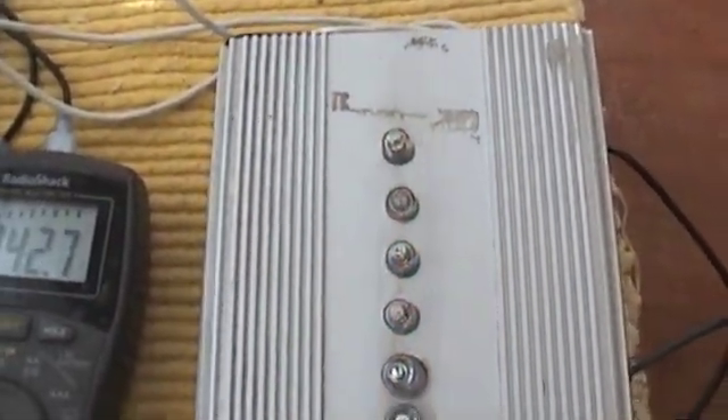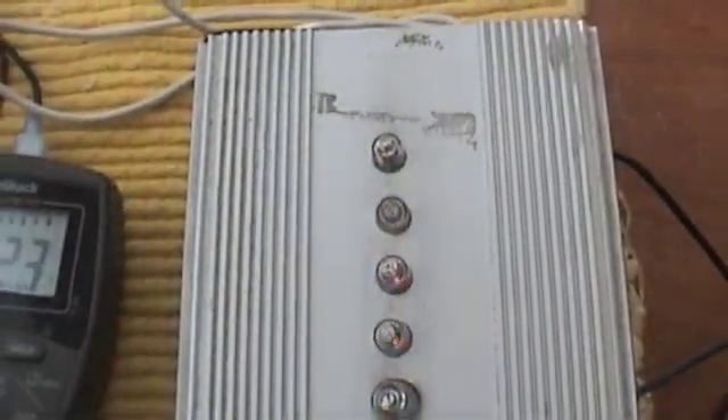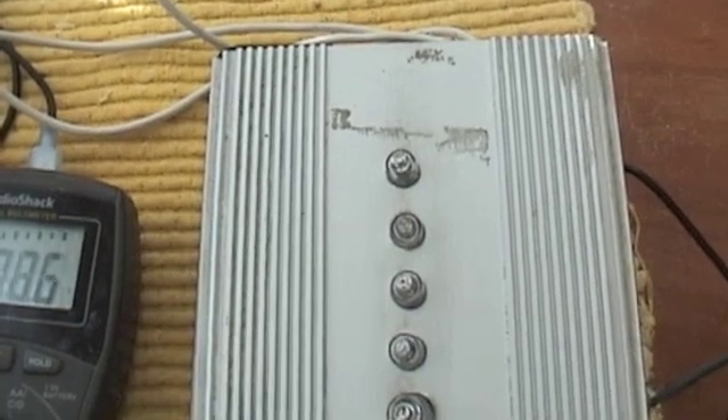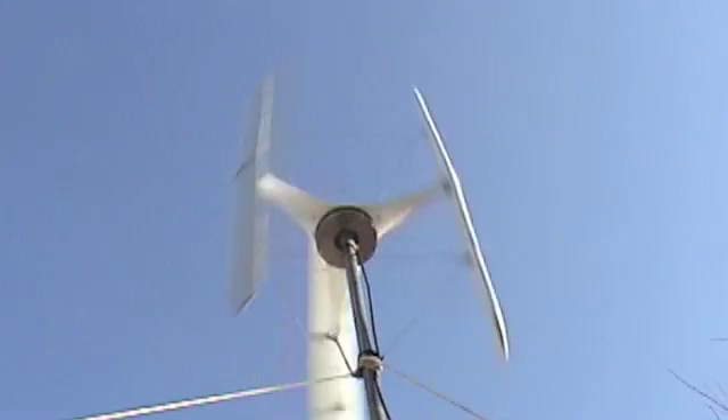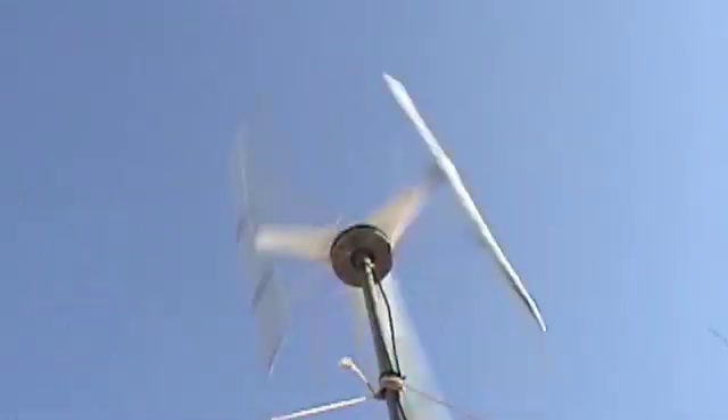Turning it up just a little bit more. I just turned the turbine on — I'll let you see what it does under power. There, it's under power.